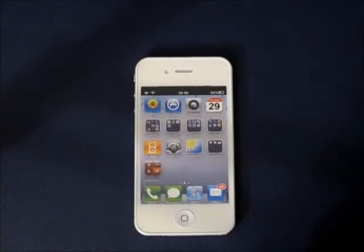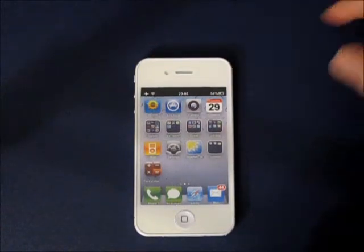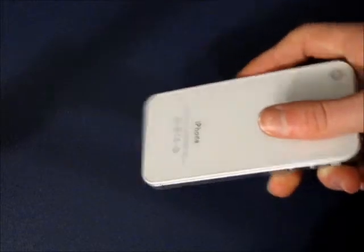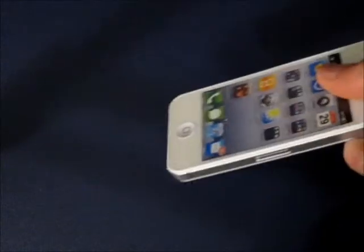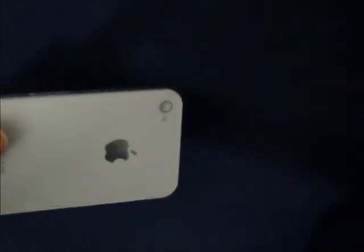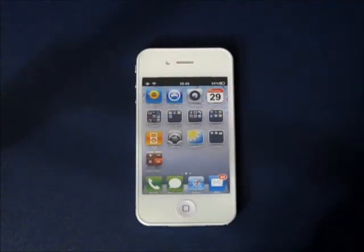Hey guys, what's up? Welcome back to i2Trap Reviewers. Today I have a quick little video to show you guys that I have a white iPhone 4. Now this is not a real white iPhone 4 — I got it off of eBay — but I will be using it to review cases and demos and stuff like that, maybe even different screen wraps, screen protectors or body wraps for your iDevice.